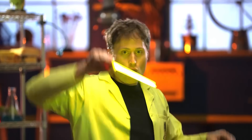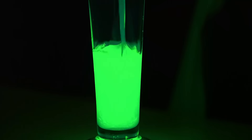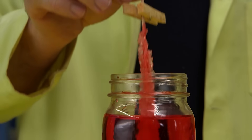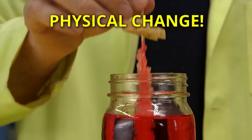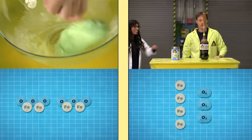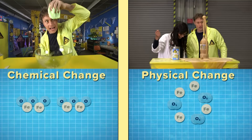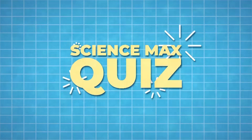Glow stick chemicals — well, producing light or heat is usually a sign of a chemical change. How about mixing sugar and water to make a sugar pop? That's a physical change — you start with sugar and water, mix them, and you're still left with sugar and water. No chemical change. It can be hard to tell sometimes, but whenever two things mix, think to yourself if it's a chemical change or a physical change. And that's the first step to good science. Thanks for playing our Science Max quiz.